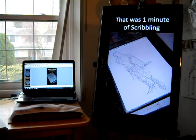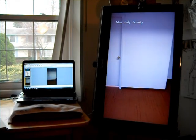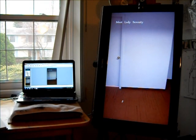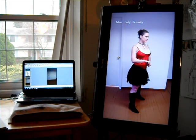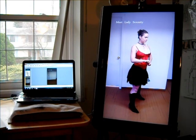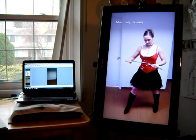We'll be doing one-minute scribbles, and we're going to do probably about 26 or more of those. We'll be working from an actual live model example cast as Lady Serenity, so we'll be looking at her movement for about a minute in video.